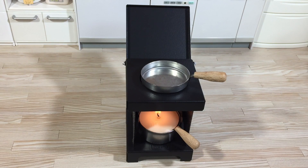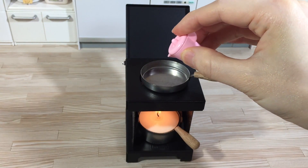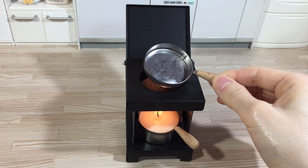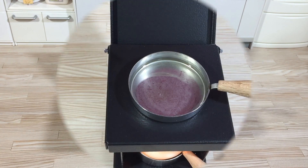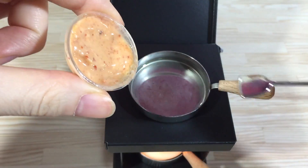Add a little bit of flavour, add some salt. Now add a little bit of salt and salt.